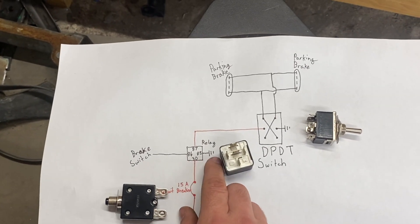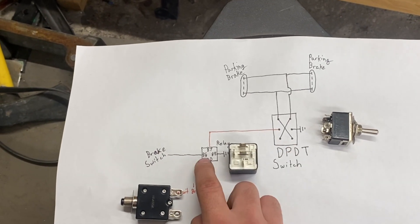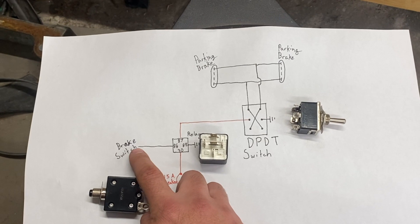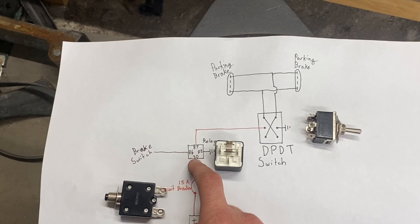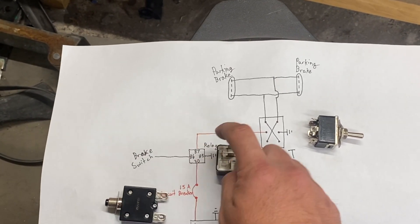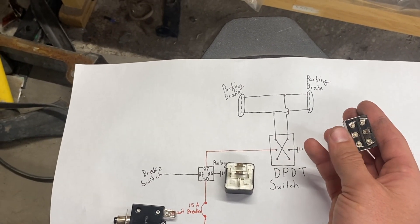Pin 85 is grounded, and pin 86 gets the signal from your brake switch. Whenever it senses that you've pushed on your brake, 12 volts will go to pin 86, thus shorting pin 30 to pin 87, so that original 12 volts can go through the relay and then go over to this pin on your switch.